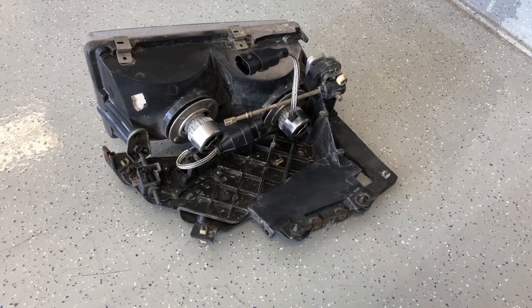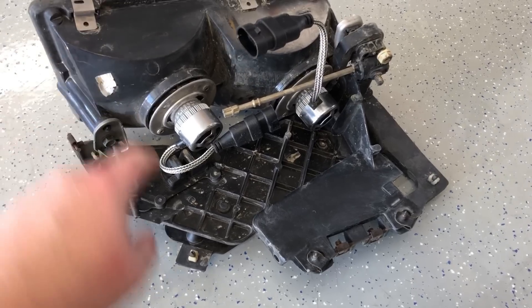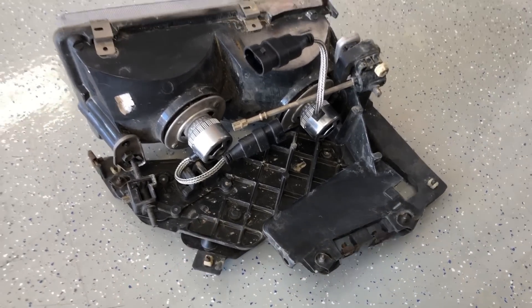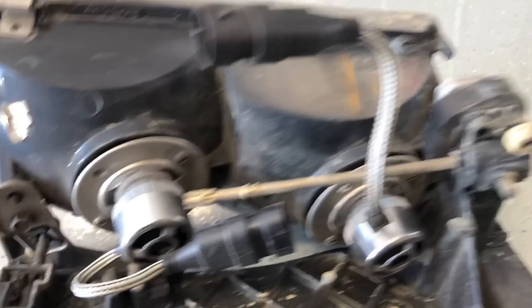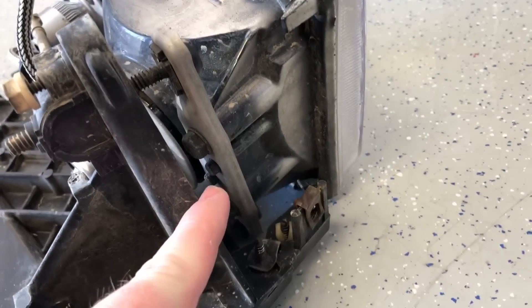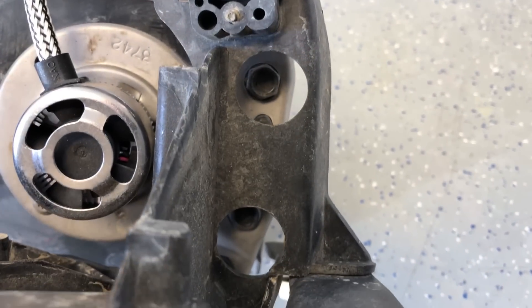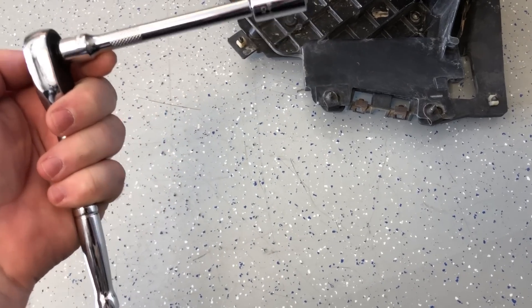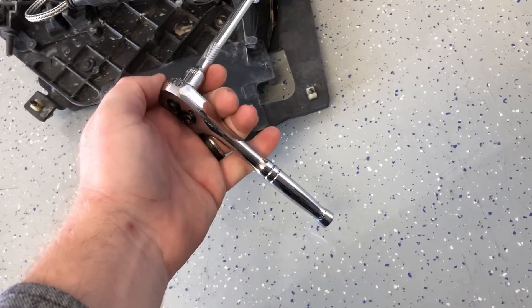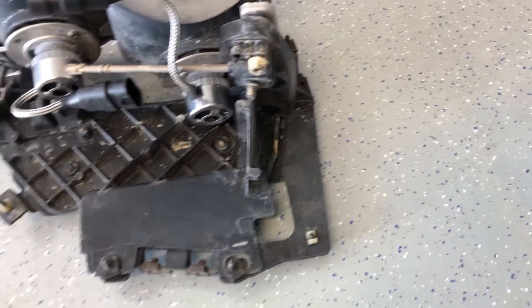Now that we've got the headlight assembly out of the car, we need to take the headlight housing off the bracket. There are three screws — one here and two on this side — accessible through the holes in the bracket. You'll need a 10mm on a ratchet, and either a deep socket or an extension for one side.